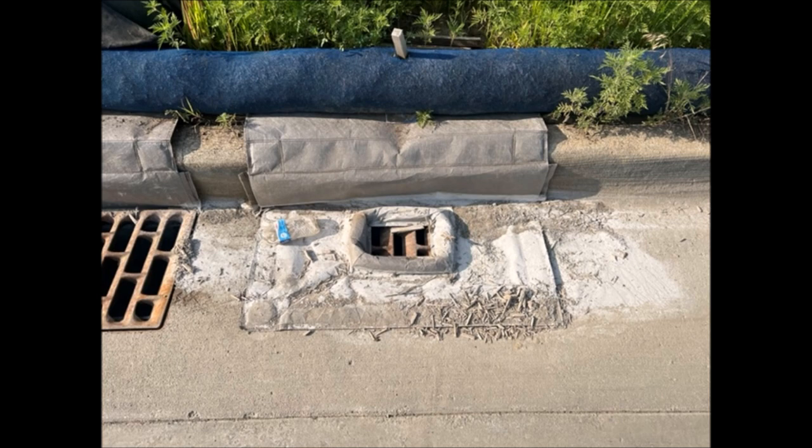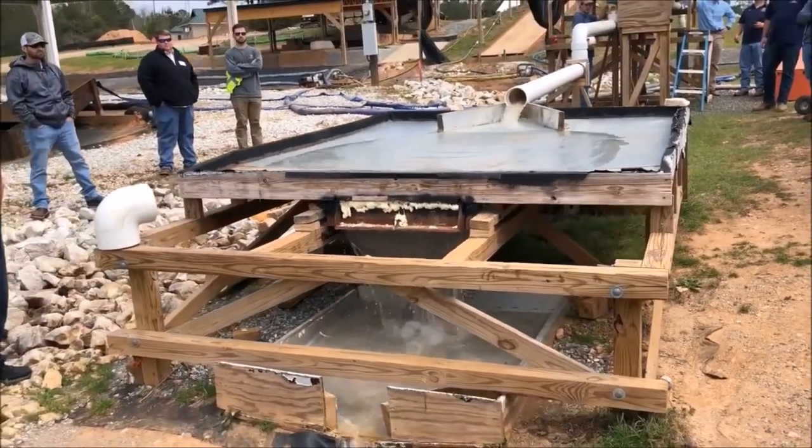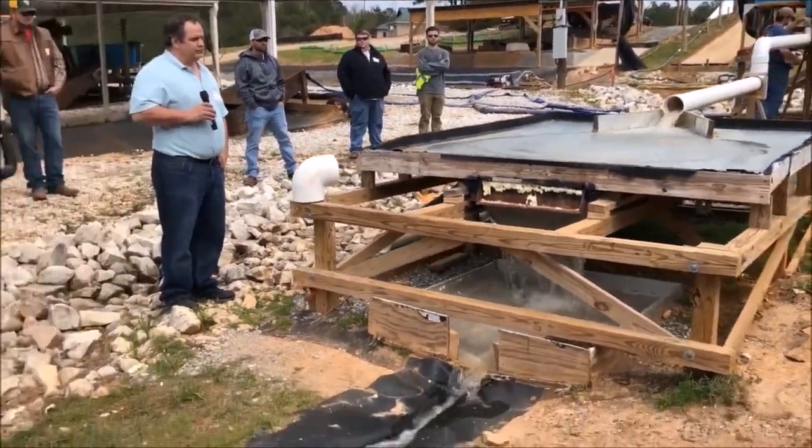There is no question when maintenance needs to be done. The efficiency from an inspection standpoint is incredible. Rated number one at containing silica in storm drains.